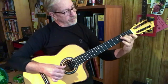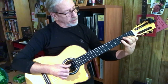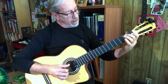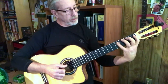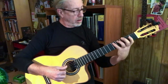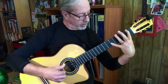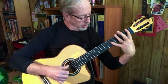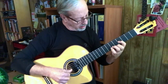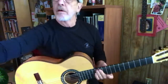So that promotes some independence in your fingers because they're switching and coming back down. It also promotes that four-finger spread, which we kind of extend out to go five — remember there's that Bach thing.